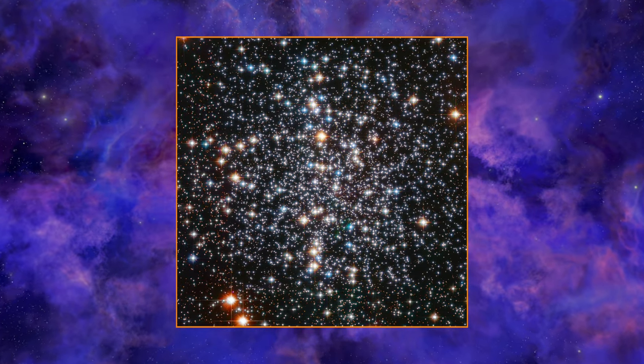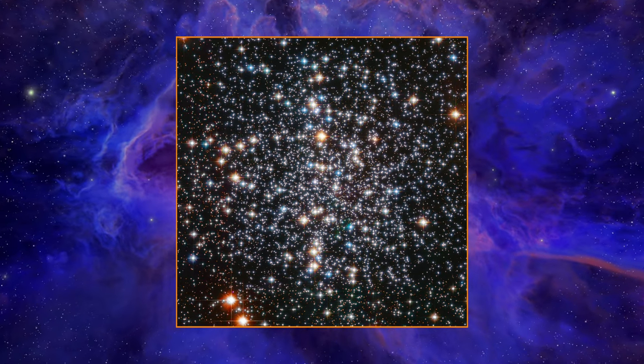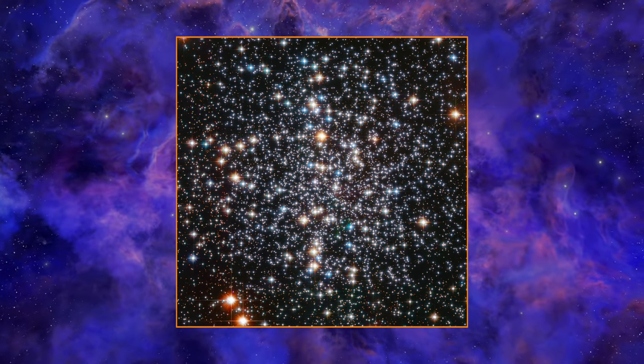This is M4 as imaged by the Hubble Space Telescope. As you can see, it's mostly made up of blue and orange stars and does not appear super compact like some other globulars. You can also image this target with a DSLR or a cooled camera and it doesn't need any specific filter.